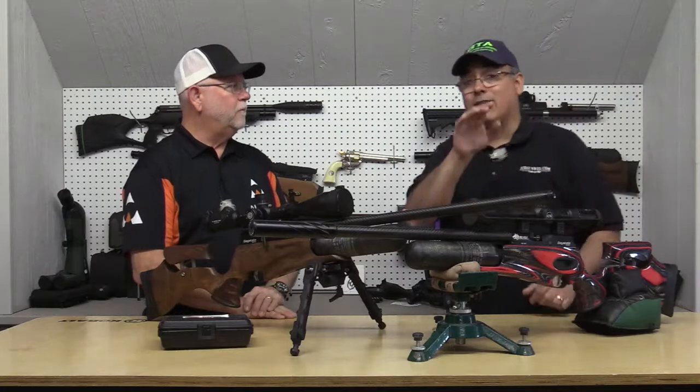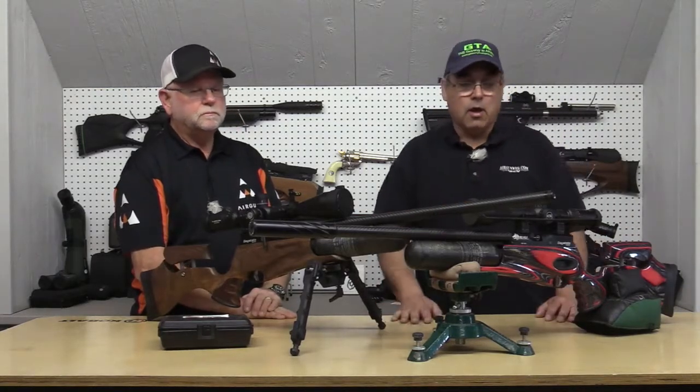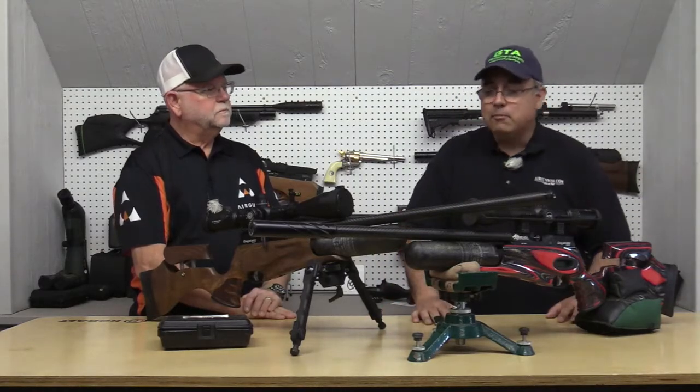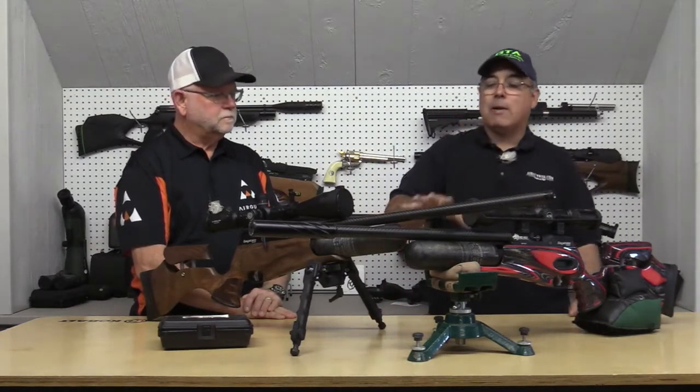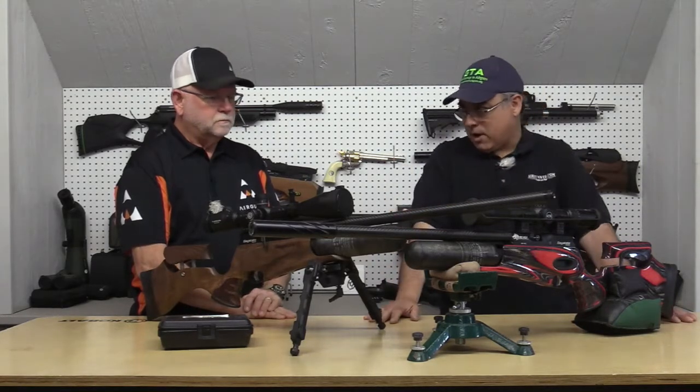If you see that happening — if your scope ends up somewhere other than where you aimed — it's not your gun, it's not your scope. It's you. Alright, when we're talking about stability, let's segue to the next thing: the bipods that you guys carry.